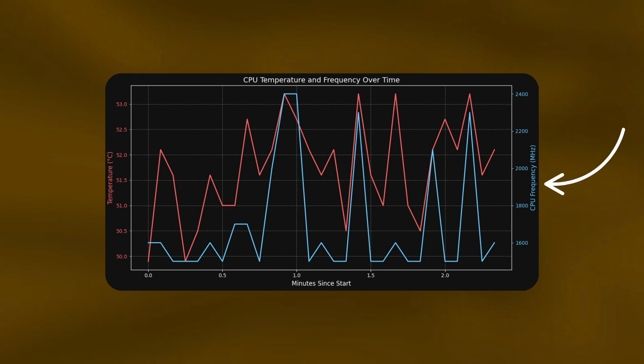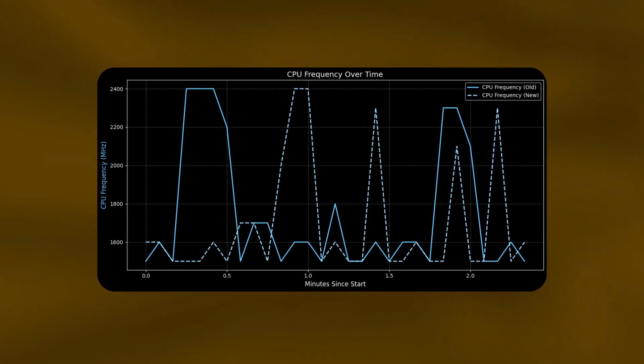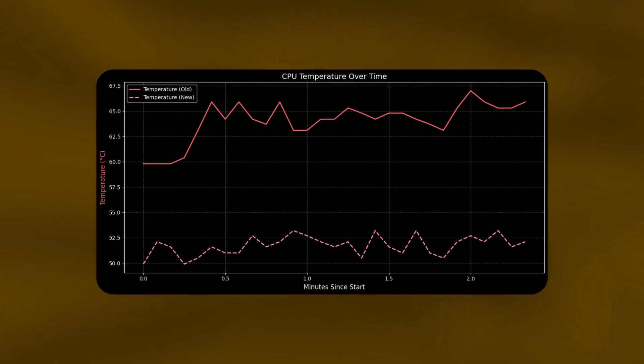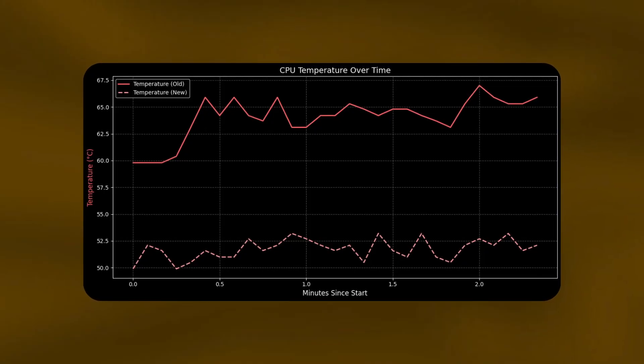More interesting findings came when analyzing CPU frequency and temperature. I created charts with temperature and/or frequency on the Y-axis and time on the X-axis. Looking at frequencies alone, there are no notable differences — the frequency spikes weren't consistent, suggesting the transfer isn't very CPU-intensive on its own. When we look at the temps, the active cooler helped a lot: temperatures were around 10 to 15 degrees lower throughout the whole test, and the rate at which temperature rises was much slower.